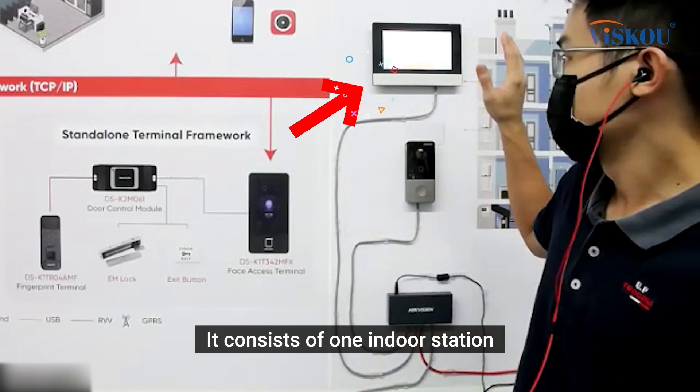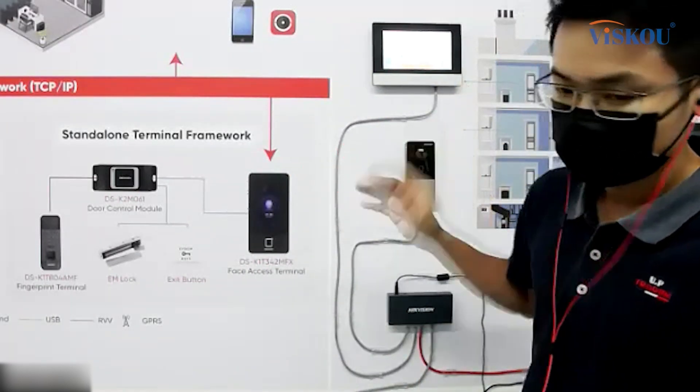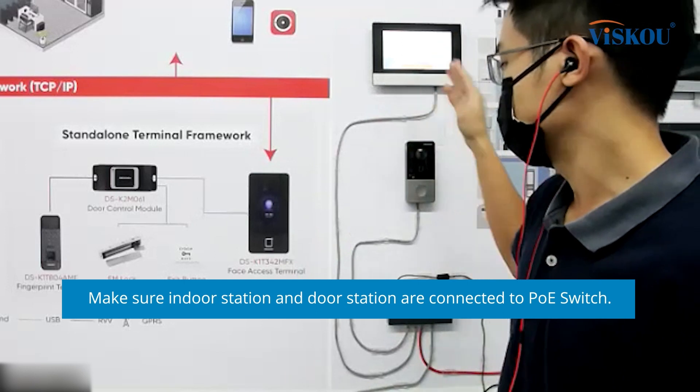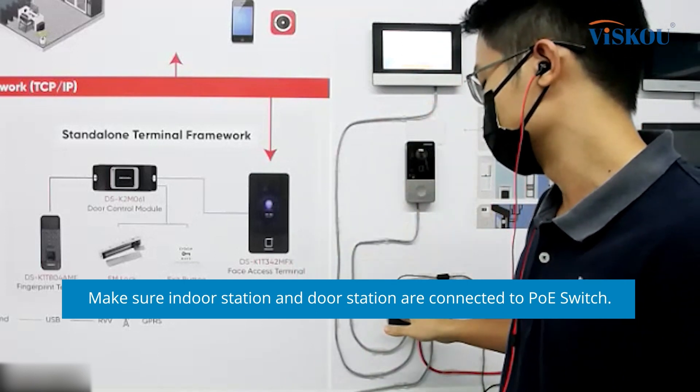This kit consists of one indoor station and one door station. Before we set up, we need to make sure that both the indoor station and the door station are connected to the POE switch.